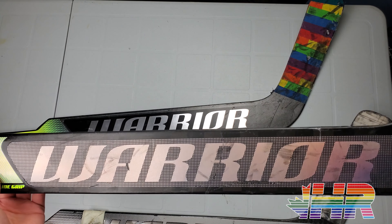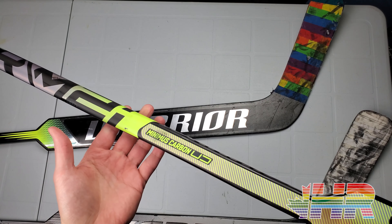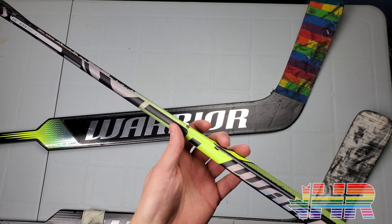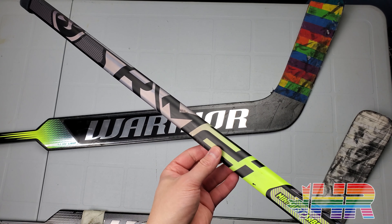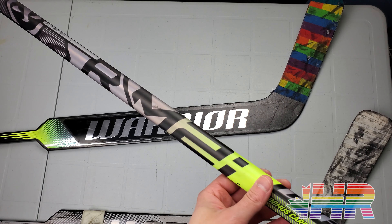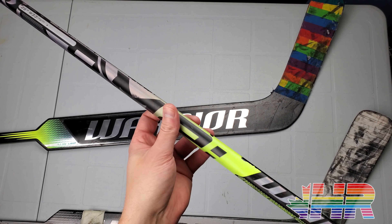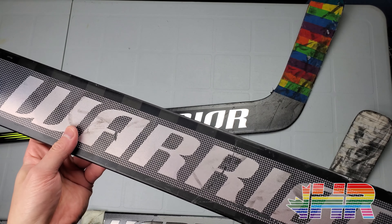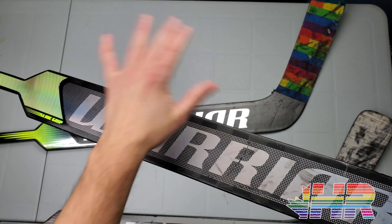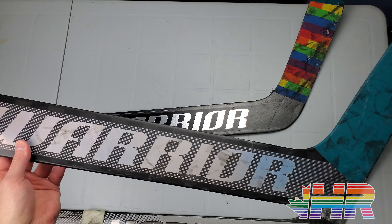Hi, I'm Matt from HockeyReviews.ca and this is the Warrior Ritual M2i review. I've had this thing since December and it's been my primary stick. I've been playing five times a week minimum with this stick, so it has gone through a ton. I should have done this review earlier but I have a wrist injury, so that's my reason for all my stick reviews being delayed.